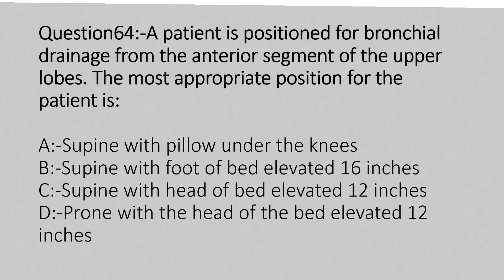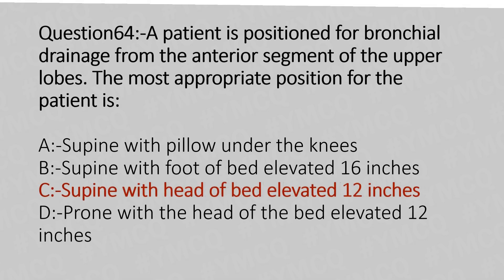Now let's move to question number 64. A patient is positioned for bronchial drainage from the anterior segment of the upper lobe. The most appropriate position for the patient is: Option A: supine with pillow under the knees. Option B: supine with foot of the bed elevated 16 inches. Option C: supine with head of the bed elevated 12 inches. Option D: prone with head of the bed elevated 12 inches. The answer is Option C: supine with head of the bed elevated 12 inches.